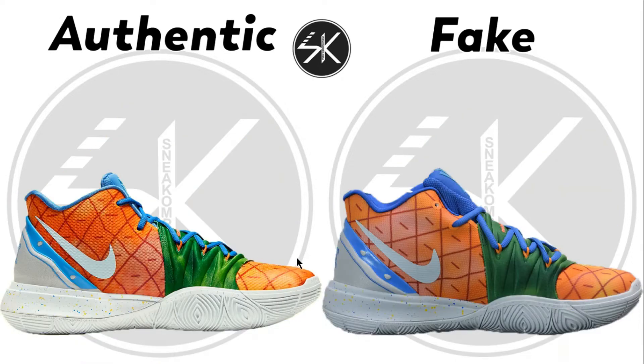But look at the fake on the other side of the shoe here — the pattern is going in a different direction. It's pointing slopey, pointing to the right.